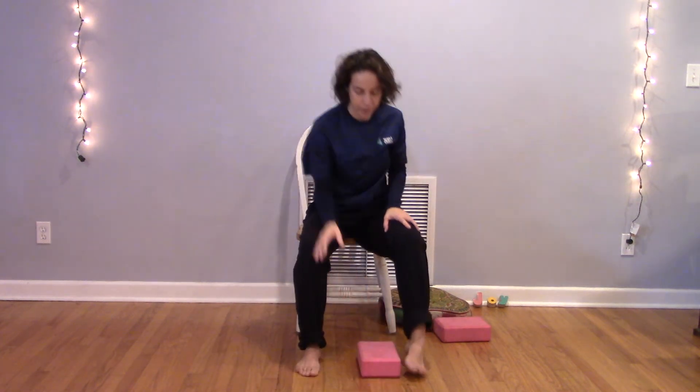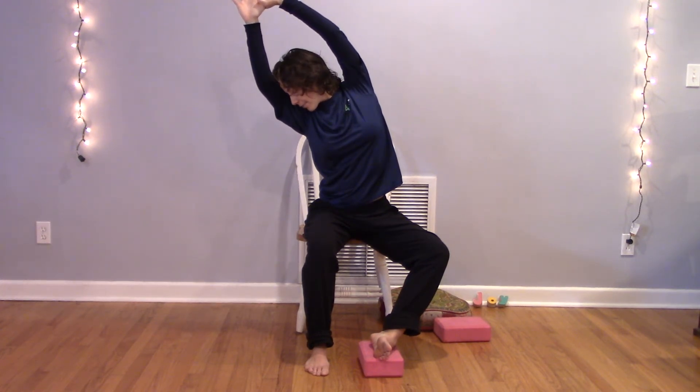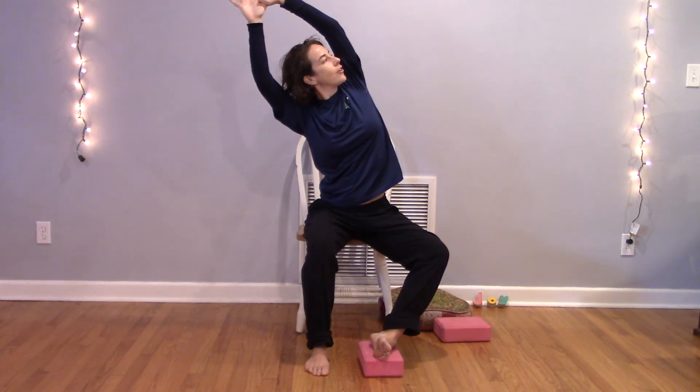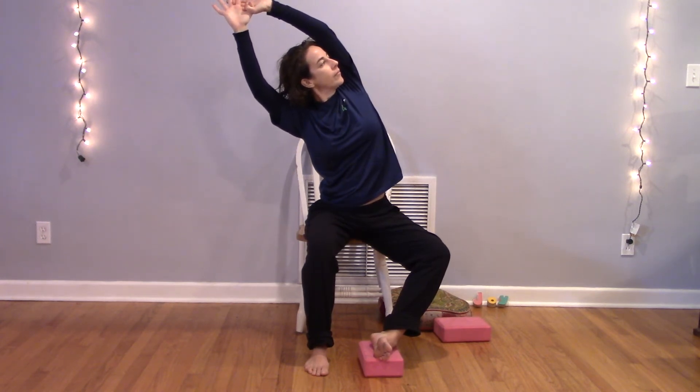Moving to the opposite side — let the pinky-toe side of your opposite foot rest on the earth. You might use a block or a book to prop this up; or grab another chair and prop your foot up on it for a deeper stretch. Inhale, root down, rise up; pause, inhale, get tall; exhale, side bend. Maybe your eyes are straight ahead, maybe you look down, maybe you look up underneath that lifted arm. Rotate that arm back slightly to shine your heart toward the sky. Breathe deeply for one more full cycle. Inhale, get long; exhale and release.